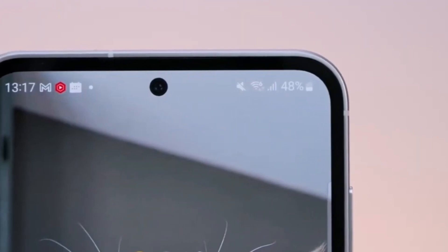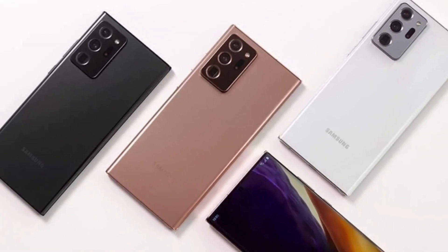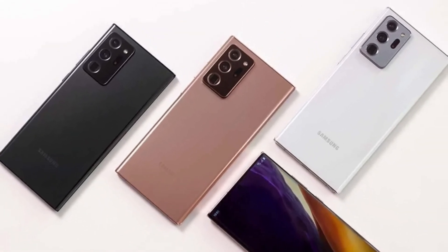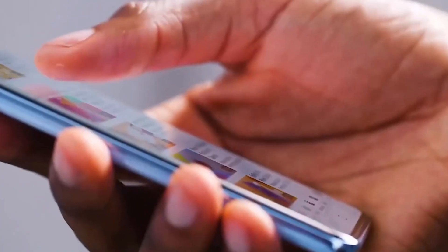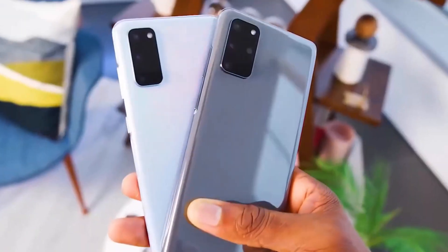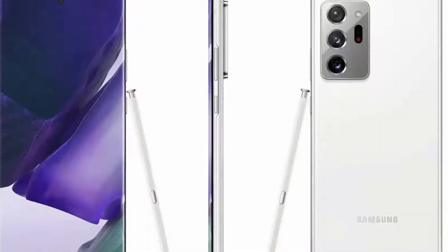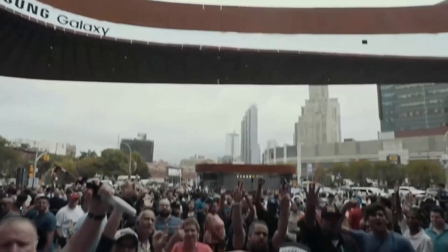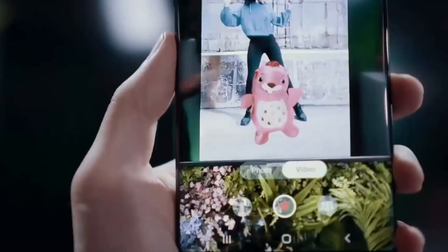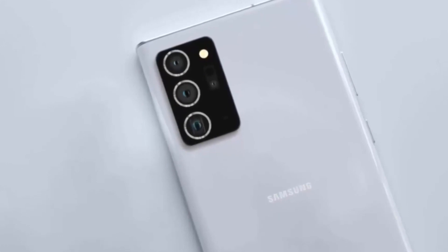So, what are our final thoughts on this smartphone? Overall, we're impressed by its sleek design, stunning display, powerful performance, and advanced camera capabilities. It's truly a flagship device that offers the best of both worlds. Whether you're a tech enthusiast or a casual user, this smartphone has something to offer for everyone.